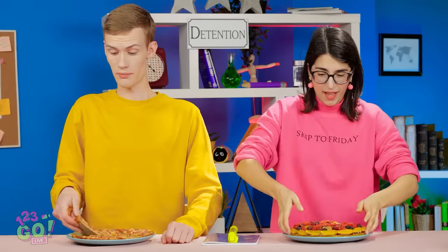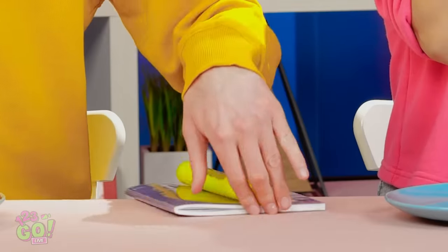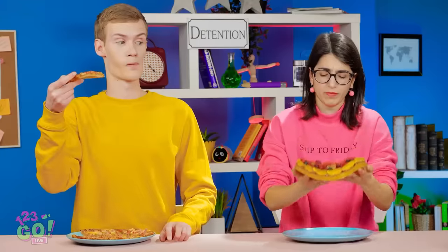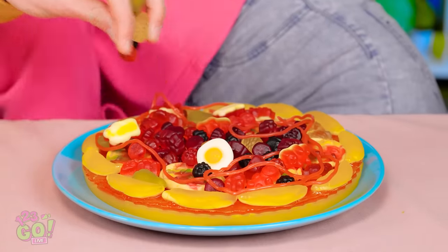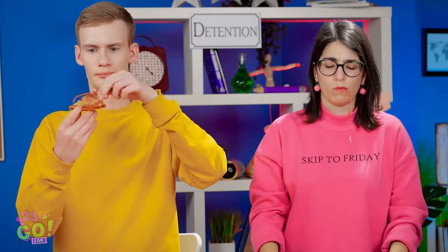Nick didn't do too bad either! Ready to dig in, guys? I've never been more ready for anything in my life! Oopsies! Was that my book? I really want to eat this thing. Hold on a sec. I'd better be quick. Who doesn't like eggs on pizza? Real eggs, that is. How could you do that to my pizza? Trust me, I was doing you a favor. I love a good sweet and salty combo.